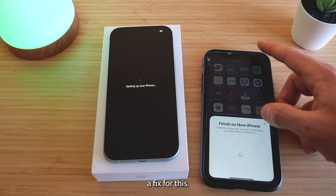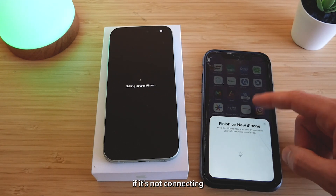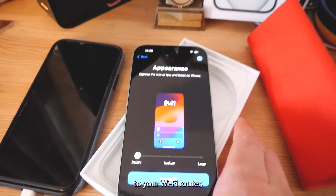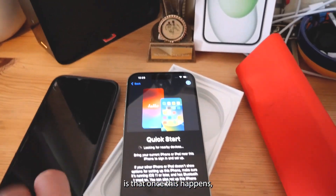But I figured out a fix for this. The easiest fix is quite simple — take your iPhone and your old iPhone downstairs or directly next to your Wi-Fi router, wherever this may be in the house. And I think what you'll find is that once this happens,